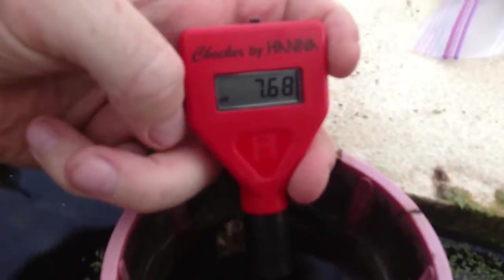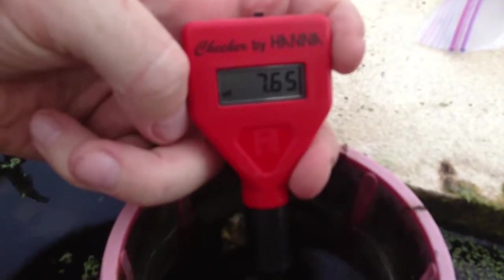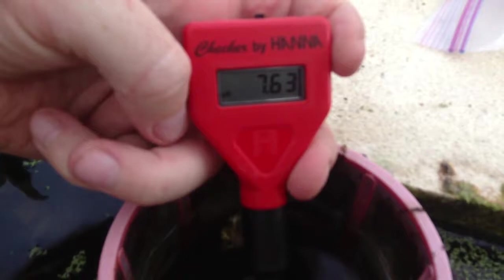That's what we've got — let's take a quick look at the fish. The last thing I need to cover is the pH. Take a look — it's showing 7.6.